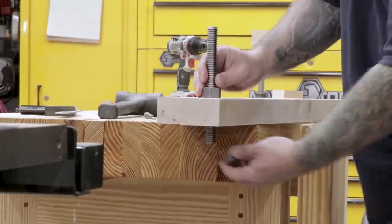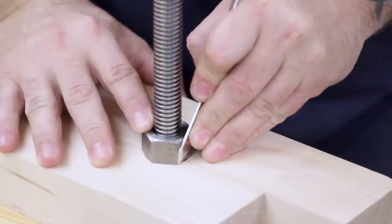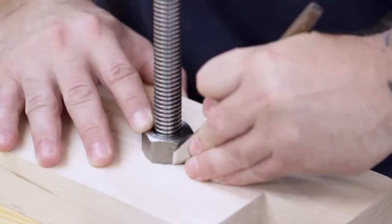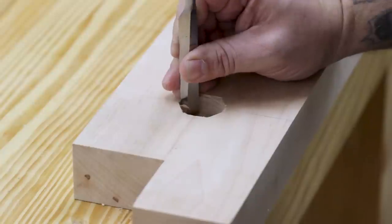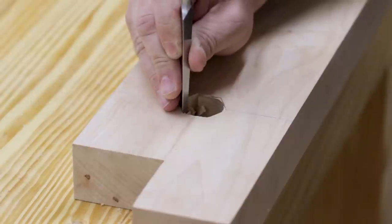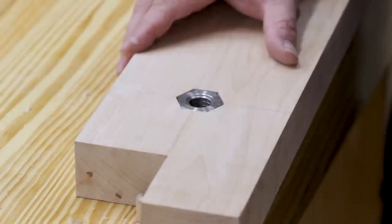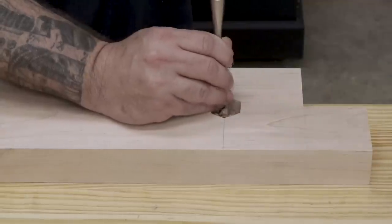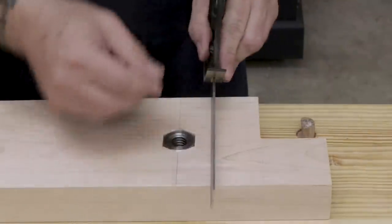The next step is to install the nuts into the face of the rear jaw. I'll insert the screw into the hole and tighten the nuts up on both sides — this holds the nut tight while I trace around with a marking knife. Once I've marked out the shape of the nut, I can come back in with a chisel and chop out all the waste until the nut fits into the rear jaw nice and tight. I'll repeat the process for the other side, then use a straight edge to make sure the nut sits below flush.